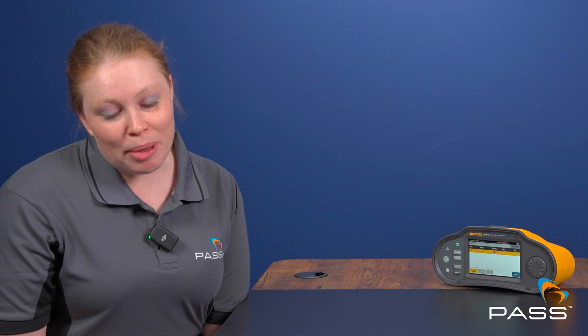If you want to read more about each of the 1670 series multifunction testers' reporting capabilities, remember you can click the links in the description, and do look out for our videos on their testing capabilities.